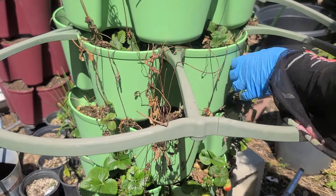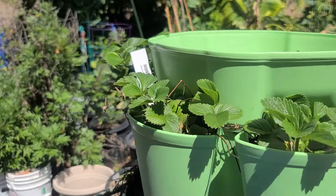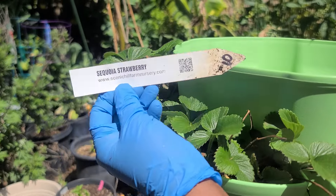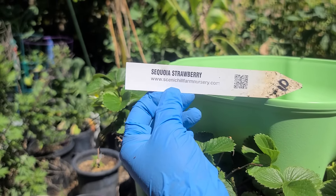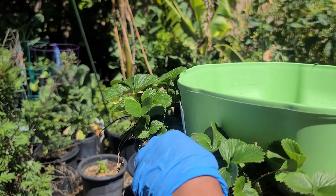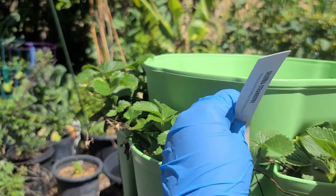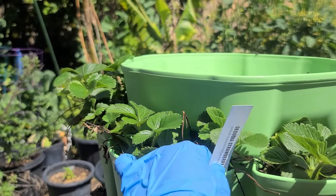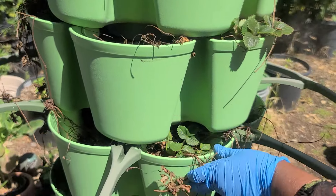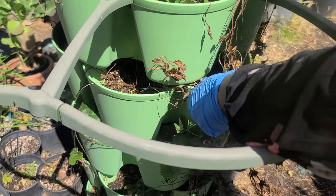But this particular one stayed — I really like this one. I put the name there. This is a Sequoia strawberry. All the ones I planted here they remain, but the other ones died. I was supposed to let them grow so I can get something from them, but I didn't. That one stayed, and some of this one stayed — I have to check what name this one is.